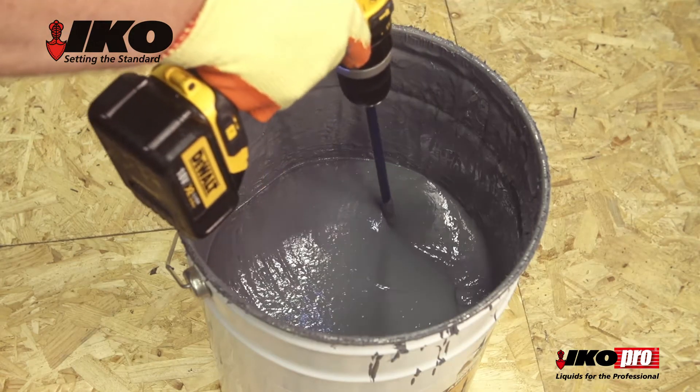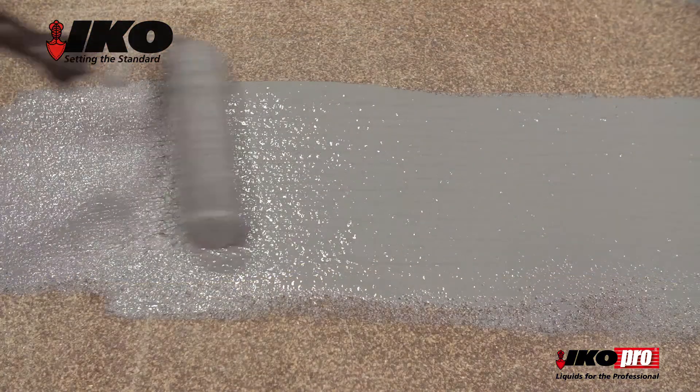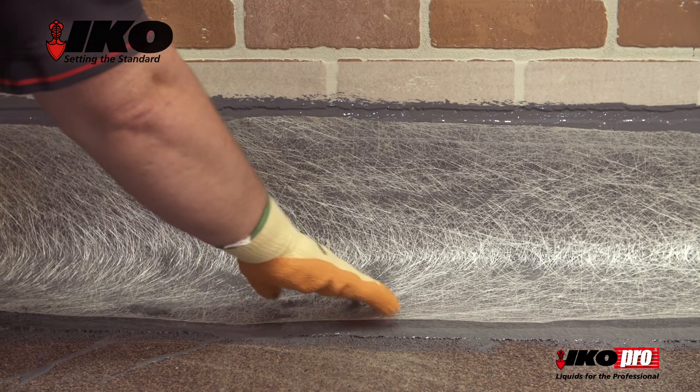Stir the acrylic roof coat. Then, using a roller or brush, apply to both new and existing substrates, including any detailing or upstands. Lay IKO Pro GRF strips to any details and smaller areas.